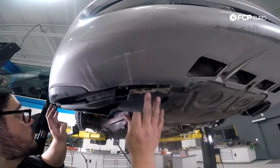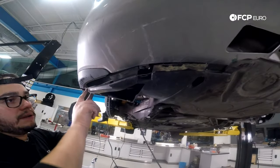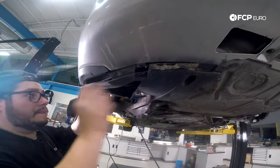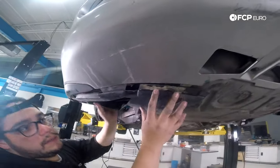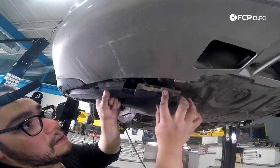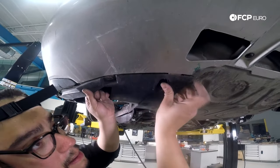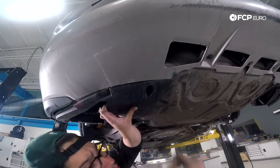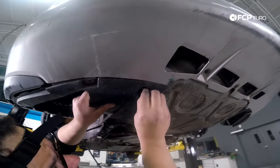Next, we're going to go ahead and line up the bottom portion of our fender liner. Make sure your fender liner is keyed in properly underneath the fender and bumper before you put in any hardware. Go ahead and throw the rivet back in just so it holds everything in place, then put in the Phillips head screws.